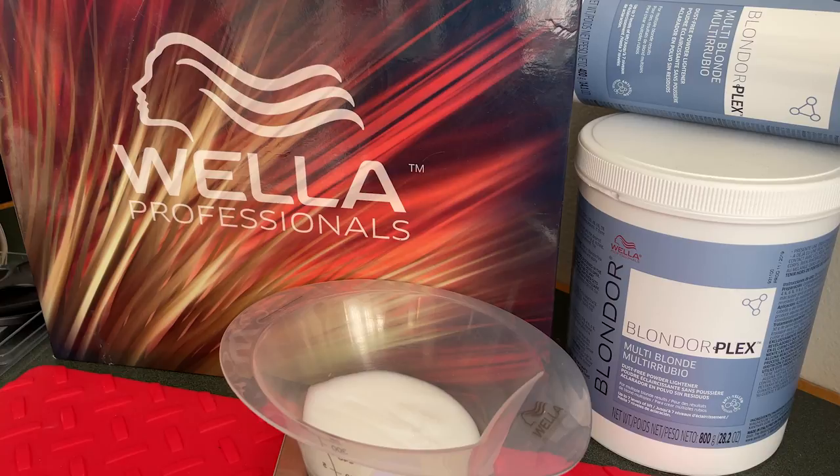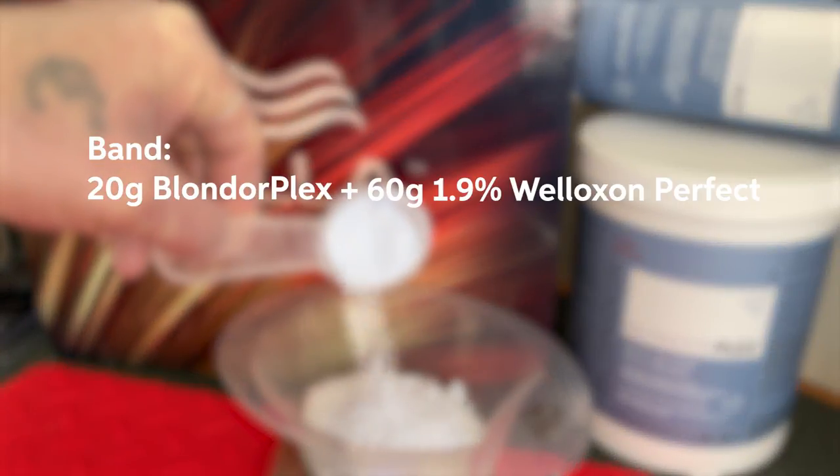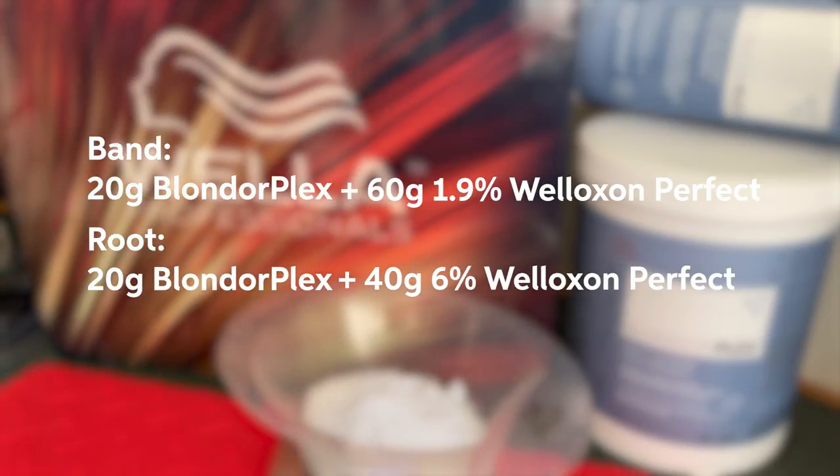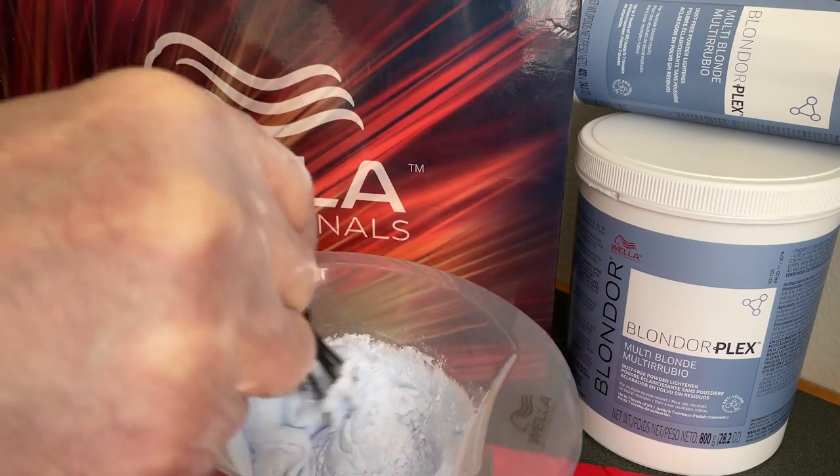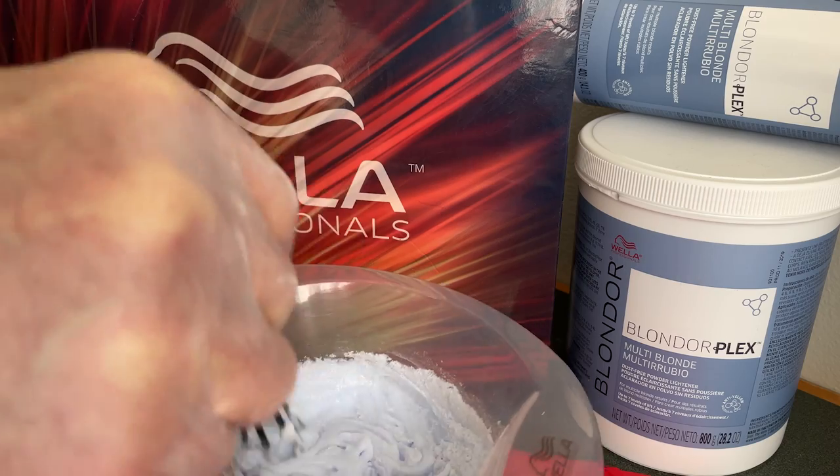For my first step band removal, I'm gonna be using Blondor Plex, mixing that at a ratio of three parts developer to one part lightener. I love the consistency of Blondor Plex, especially for working on a double process like this.